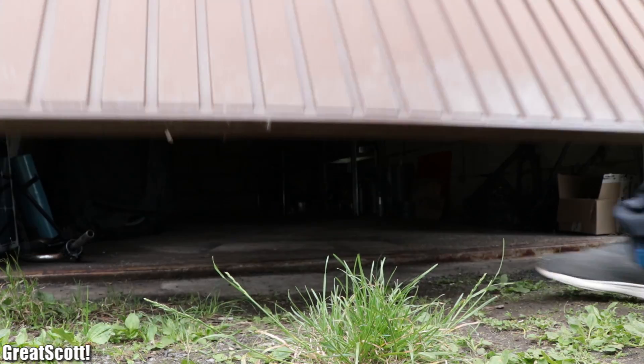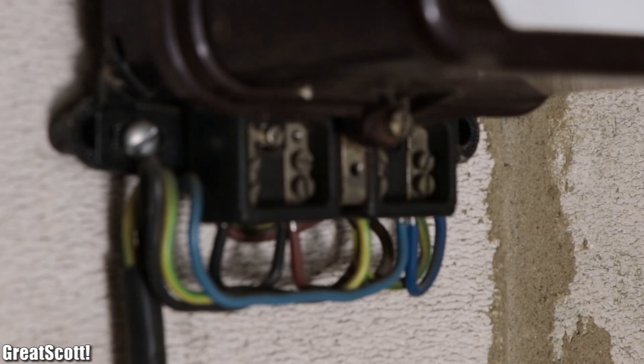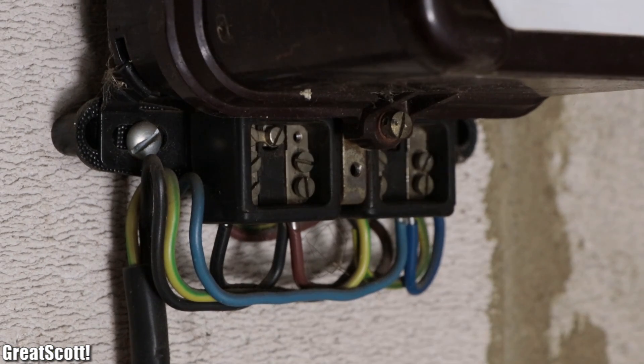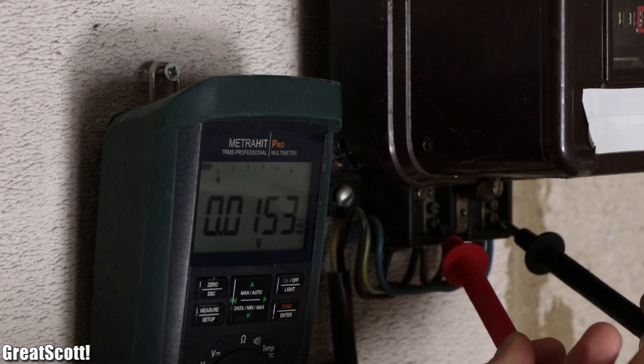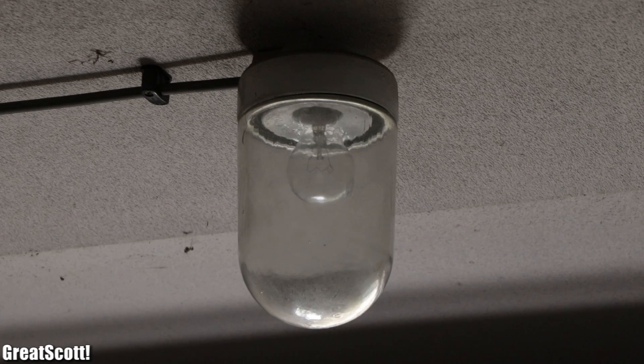Ever since I got myself a garage half a year ago, there has been one problem. Even though it looks like electricity should be available, in reality it is not hooked up to the power grid. And thus I'm dependent on sunlight as the only light source.